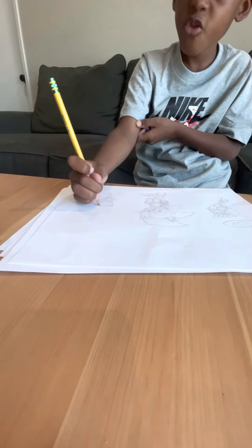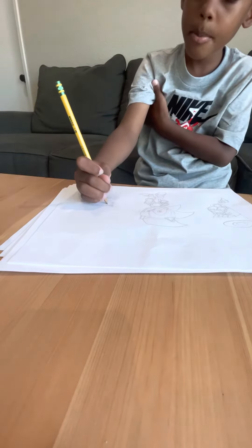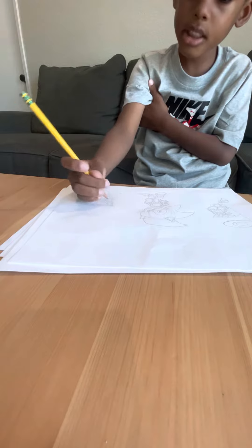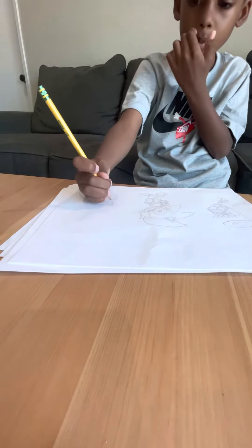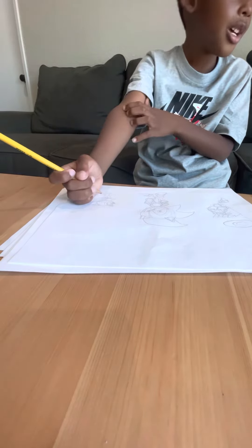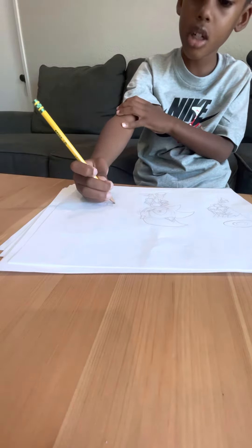If you want to color your picture, go ahead. But I'm not going to color mine because I want to make the same one. Right now I'm at my dad's house where I film how to draw Sonic.